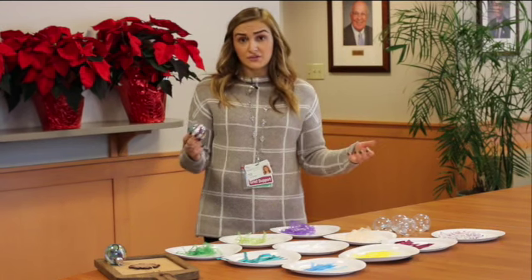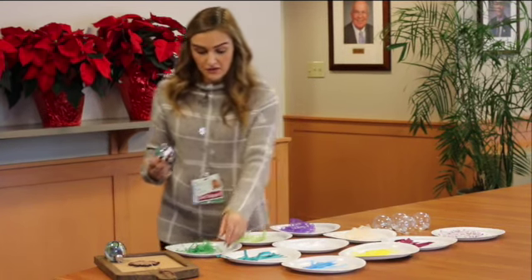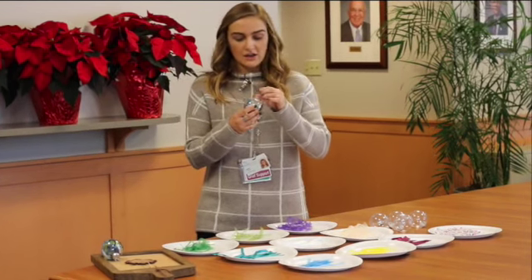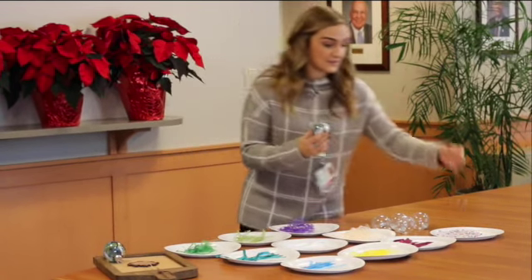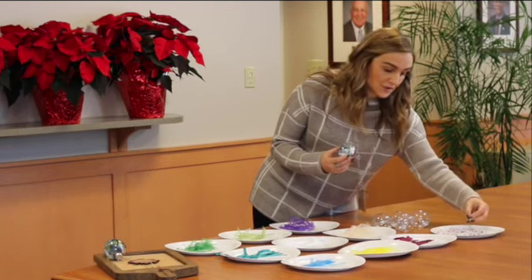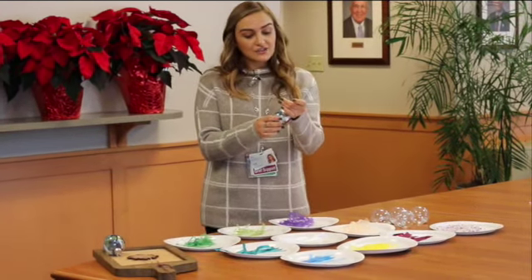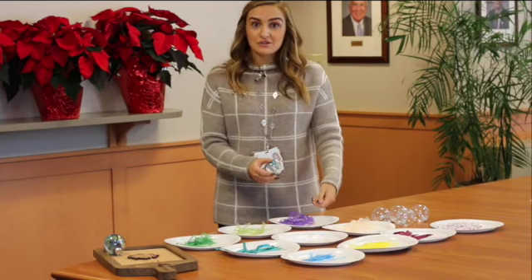If your child is feeling more of one emotion than another, you could put more of that ribbon in — so maybe we'll put a little bit more angry in here. Memories is another great one because you can share memories of your loved one, or your child can share memories of your loved one while you're doing this piece.